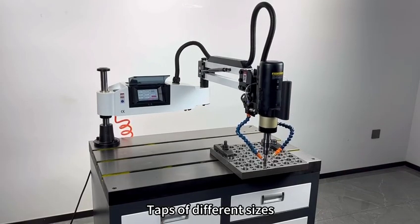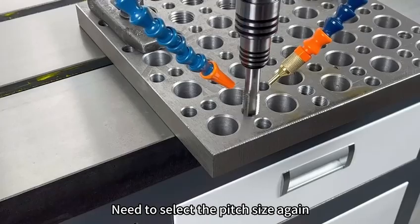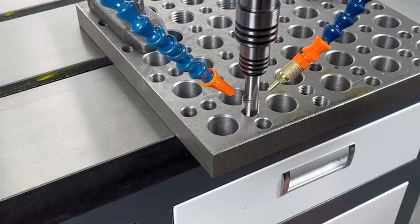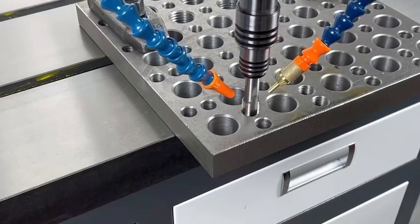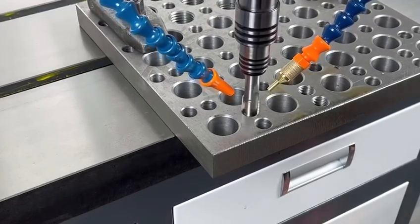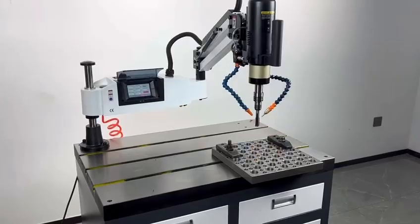For steps of different sizes, you need to select the pitch size again and set the required depth. Steps of different selection can then be configured accordingly.